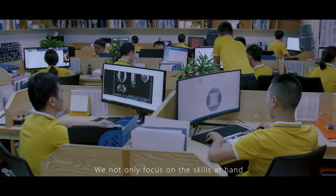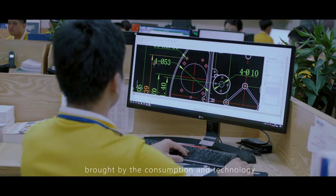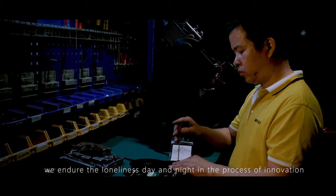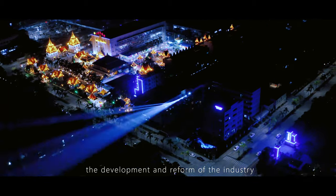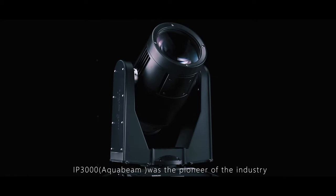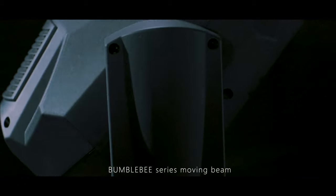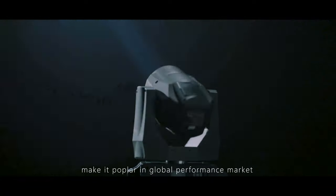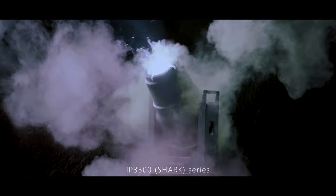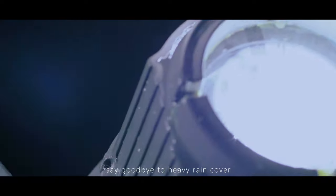We not only focus on the skills at hand, but also observe the changes of the times and forecast new product trends driven by consumption and technology. We endure long days and nights of innovation and gain the achievement and pleasure of leading industry development. The IP3000 AquaBeam was an industry pioneer — the world's first waterproof discharge lamp fixture. The Bumblebee Series Moving Beam, with its high brightness, low power consumption, compact size, and fast features, became popular in the global performance market. The IP3500 Shark Series, with IP66 protection, ray protection, sand-proof, dust-proof, and waterproof features, allows outdoor permanent installation moving head fixtures to say goodbye to heavy rain covers.